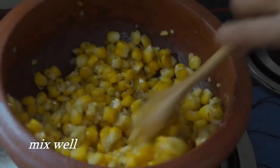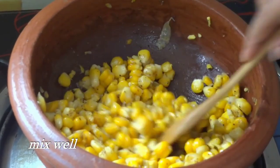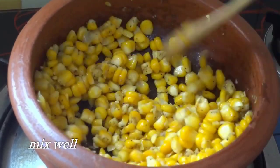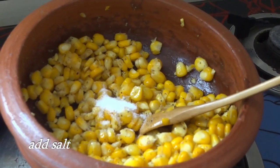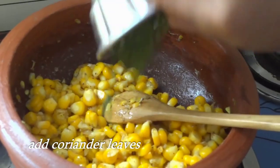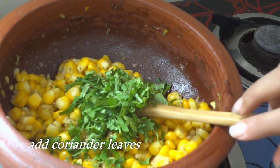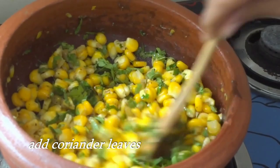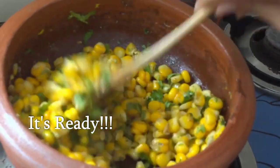See, it's so beautiful and the smell is so good. Looks very beautiful. Let's add salt. Put the coriander leaves. Put it on high flame. Mix well. And now it's done — it's only 2 minutes.